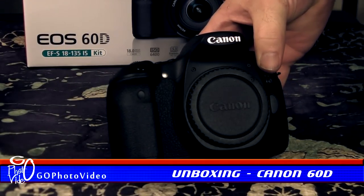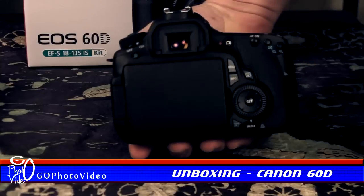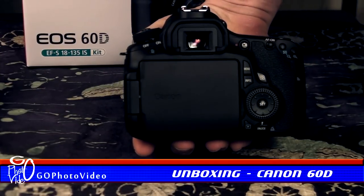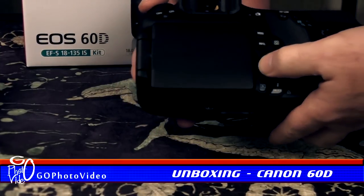While the front panel of the 60D sports a clean, elegant design, the rear panel contains an array of controls that may seem confusing to a first-time DSLR owner. Operating the controls becomes second nature in time and feels reassuring and robust.